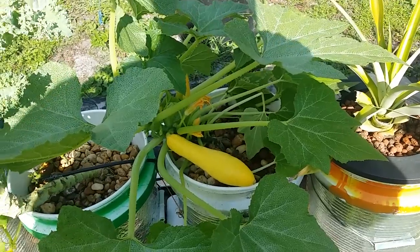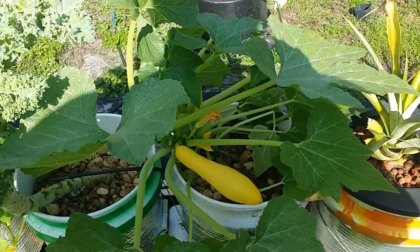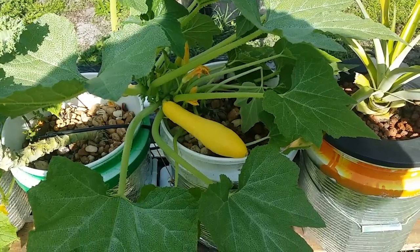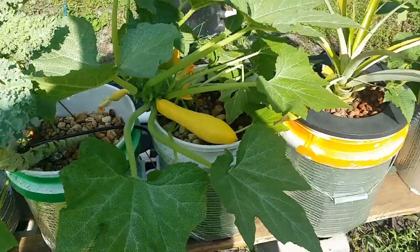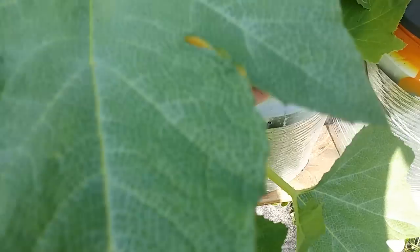What I wanted to talk about this time was, can you grow squash in aquaponics? And if you look at the Dutch buckets here and go down — bam!